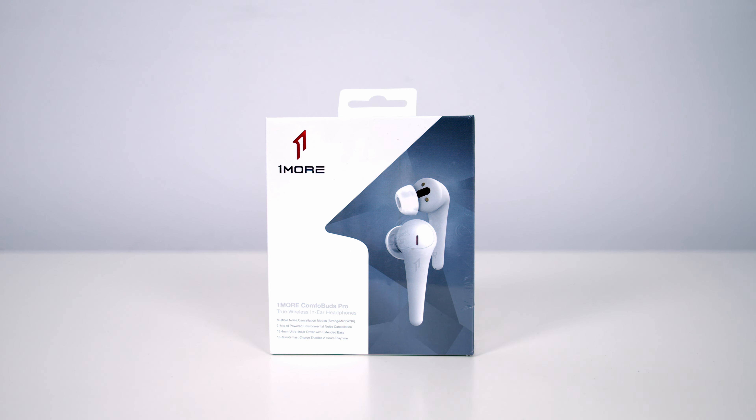In terms of battery life, you should get 6 hours of use with active noise cancelling turned on and 8 hours with it turned off. Combined with the included charging case, you can expect 20 hours with ANC on and 28 hours with it off. They also offer a really useful fast charge feature where 15 minutes of charging gives you 2 hours of play time. The earbuds fully charge in 1 hour, while it takes 2 hours to charge the case.